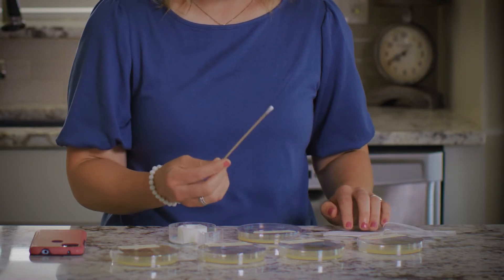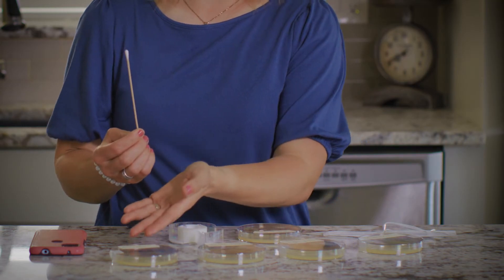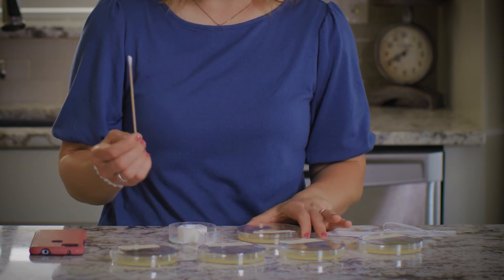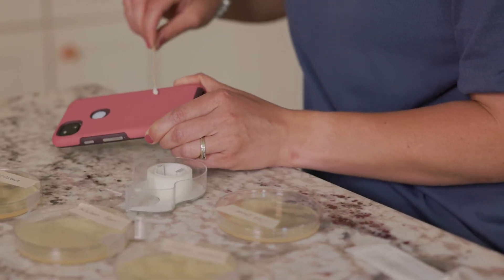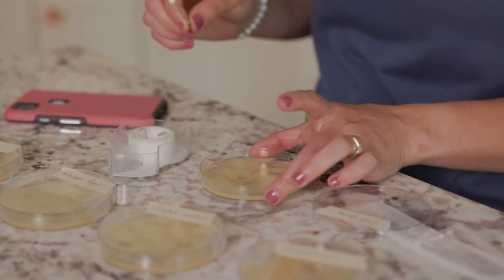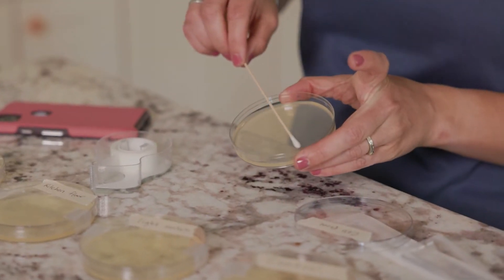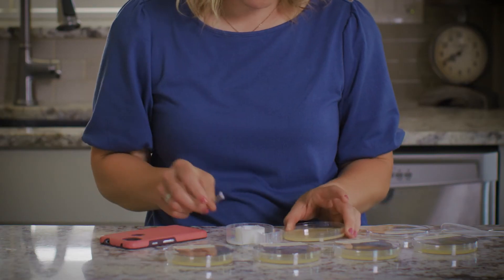I already collected samples from the floor, the light switch, and the microwave. I will show you how to collect a sample from my cell phone. Using a clean cotton swab, I will rub the cotton swab all over the surface of my phone like this. Now, I will take this swab and swipe it gently across the entire surface of the agar plate. Be careful not to tear the surface.